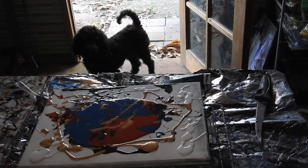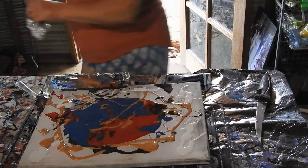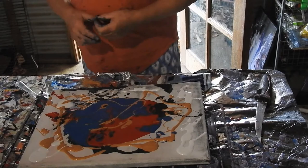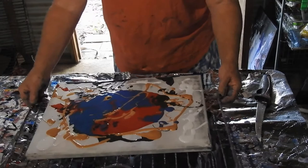Hi everyone, it's Kathy Ryan here in Bundaberg, Queensland. You see before you my beautiful Winston, and also a 12 by 16 inch or 30 by 40 centimeter canvas. What happened was I was cleaning up after a few pours and I had this leftover paint — I was going to put it back into the jars and bottles, and I just tipped it on here as you do.